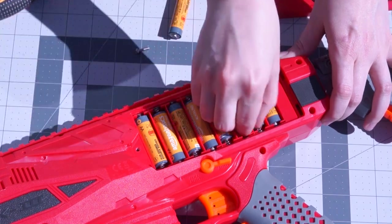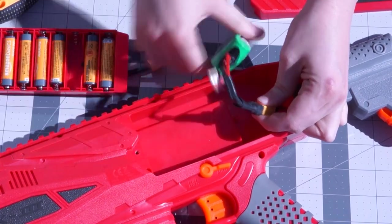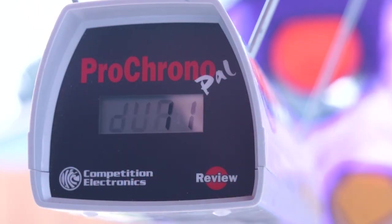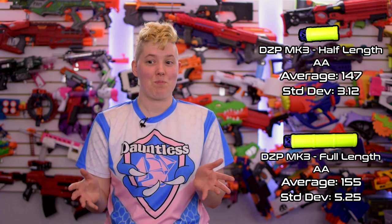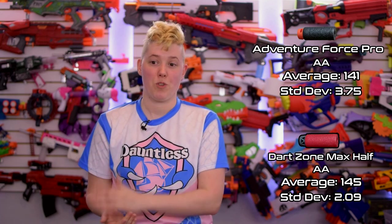The battery tray can be removed with just one screw and underneath there's an XT60 — you can just drop in your favorite LiPo without doing any work at all. It's awesome. On AA's, I did not expect it to actually hit the claimed 150 FPS, but it averaged 155 FPS with the included long darts and 147 average with the included half darts, and both of them only had a spread of about 10 FPS between shots. The average was a little bit lower with Max darts and Adventure Force Pros — that's 145 and 141 FPS average respectively. We'll have a link to all of the test data in the description.